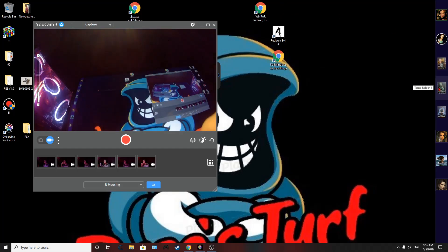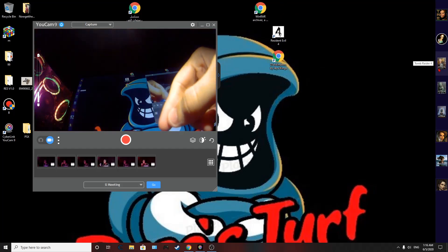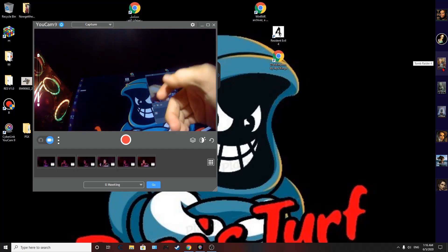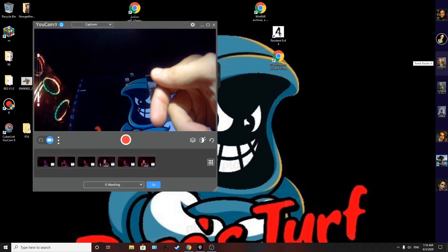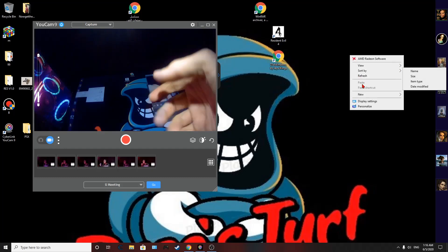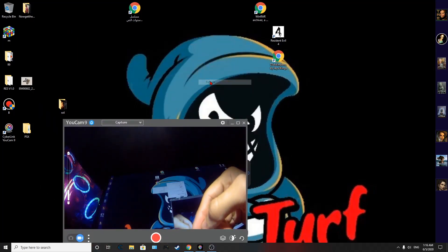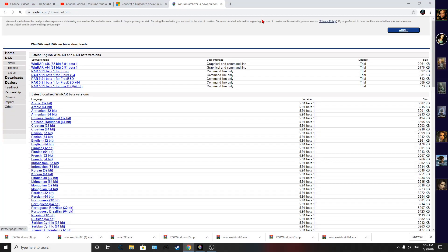Tomb Raider 4 is the old Tomb Raider and I cannot use my controller to play it. So what I need to do is go to this website — the link will be in the description below.